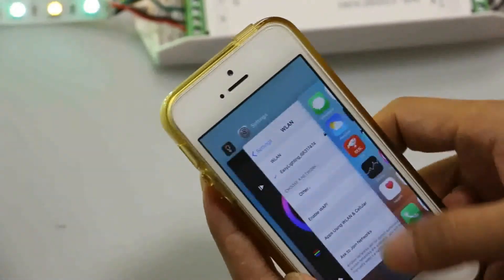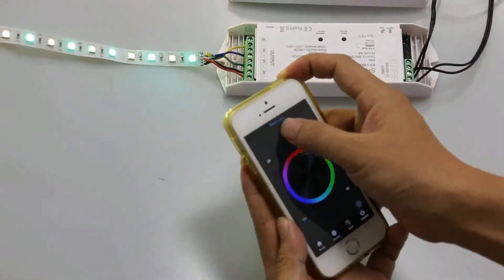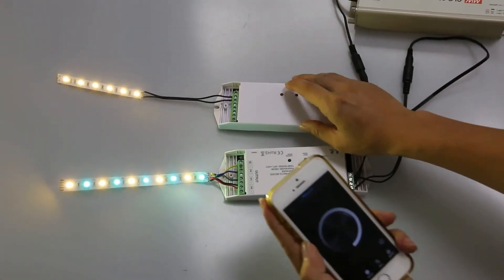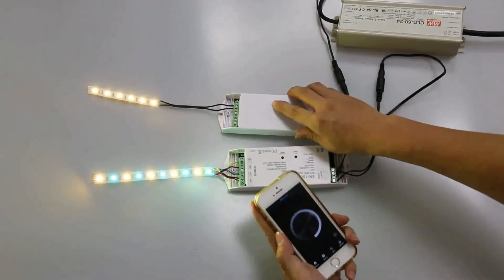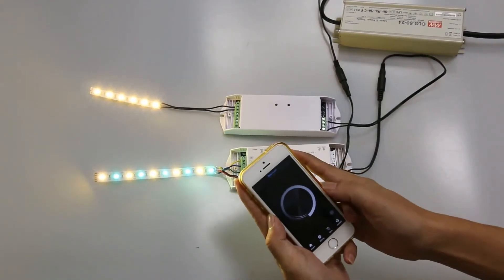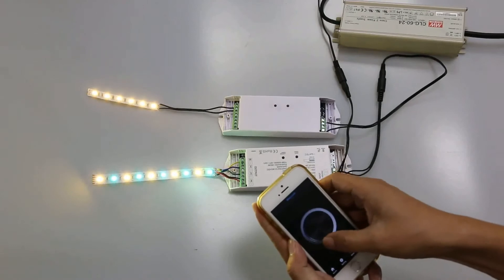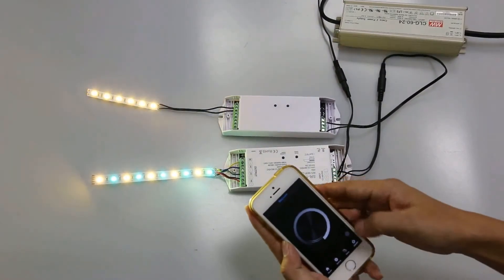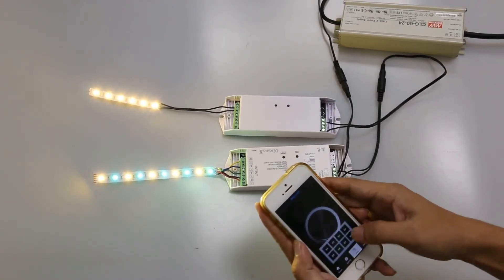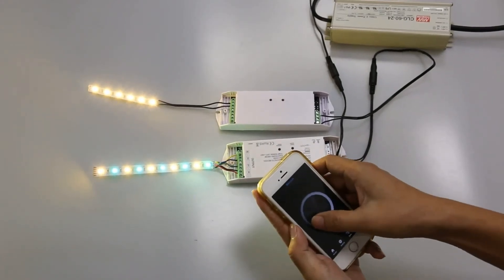Now we go back to the app interface. Since this is a single color controller, we select the single color interface. We have to pair the single color controller with the app: short press the running key and touch the color wheel, and the LED light flashes — pairing is successful. Now we can control brightness, turn it off, and save the scene. We can record the scene.